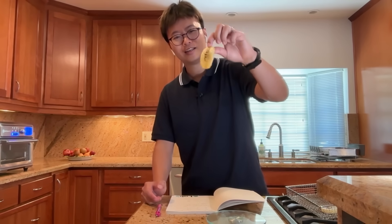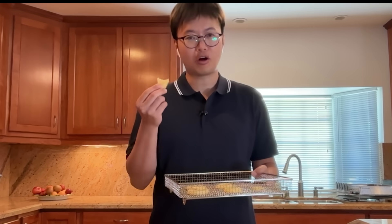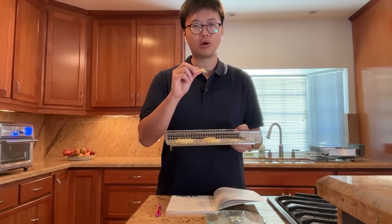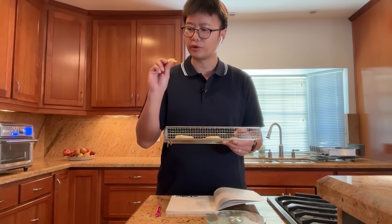They look very floppy still. With more time, they'll become leathery. I think the flavor is more concentrated. It's still soft, but I think it will turn more leathery and chewy if I dehydrate it for a longer period of time.